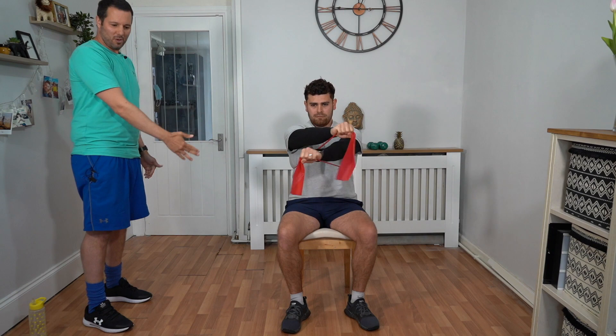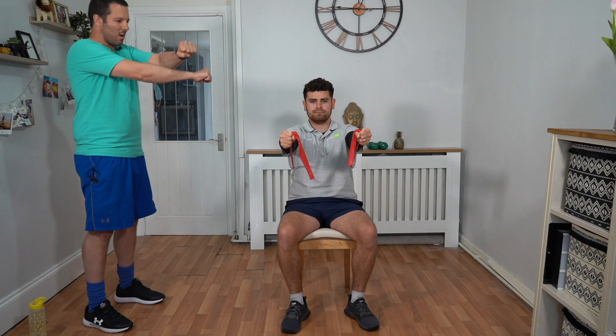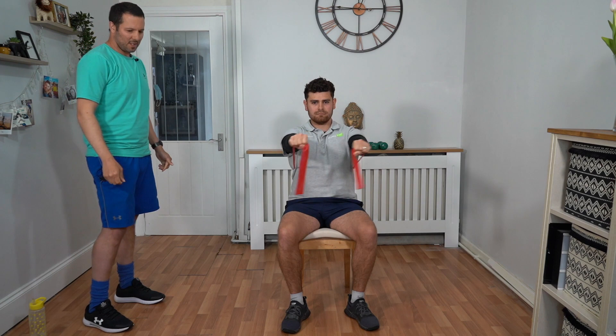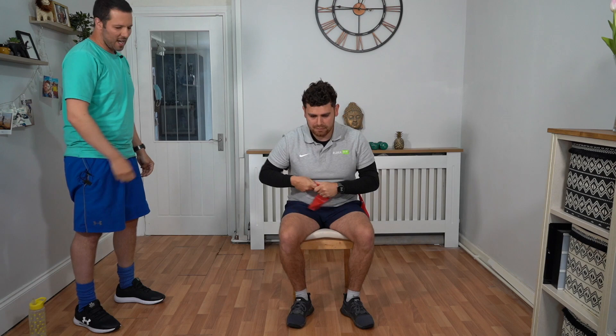Excellent work. Looking at Talik's posture — sitting up tall in the chair, looking forward, feet firmly placed on the floor, getting a nice stretch on that chest. Halfway through now. Keeping that movement nice and slow so the tension is on the muscles a little bit longer. Five, four, three, two, one. Well done. Put that band on the back of the chair — that's another round down.